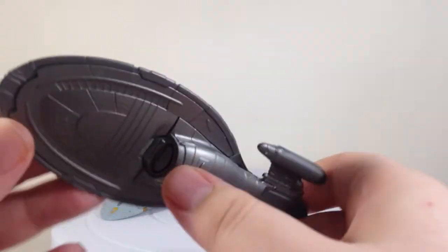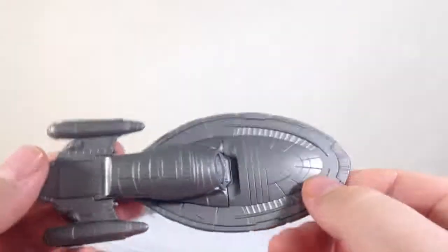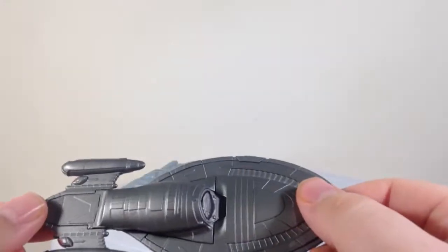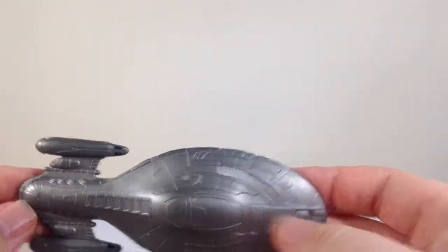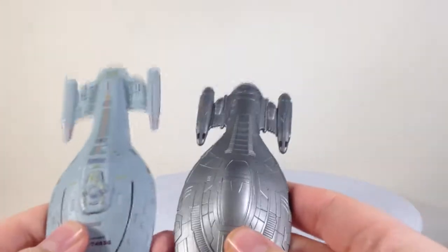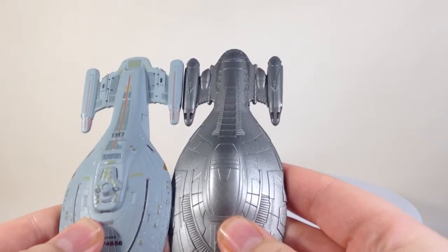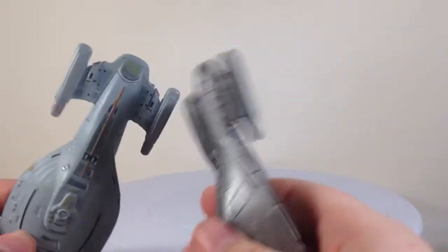It looks pretty cool — the deflector dish there, slightly different design, but all the moulding details are all in there and it looks really cool. Unfortunately the armoured version didn't last very long in the episode, but what are you going to do. It's all painted and it's pretty much the same detail and size, apart from the armour. The nacelle is a little bit longer — it's a different style ship, which looks pretty cool. I think you can even get the armoured version on Star Trek Online.